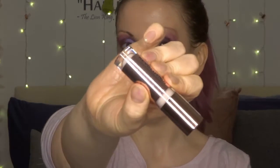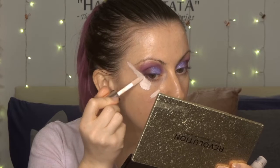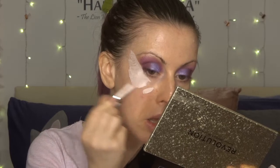So that's the primer done. Now, before I deal with foundation, I'm going to go in with the Revolution Conceal & Define, in the shade C0.5. I'm just going to put that under my eyes and down the centre of my face. I also use this to mark out my eyes. I'm just going to very gently pat that in with a damp beauty sponge — it brightens up that area before we put foundation over the top. So we're kind of creating the dimension before we even get going with the foundation.